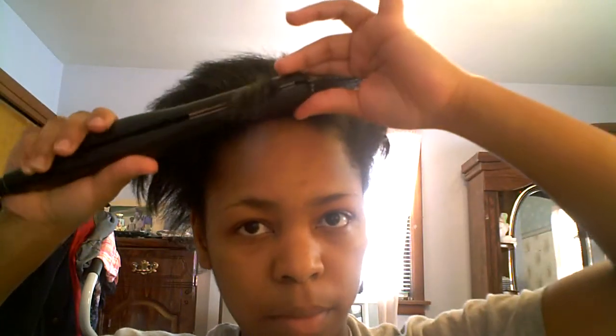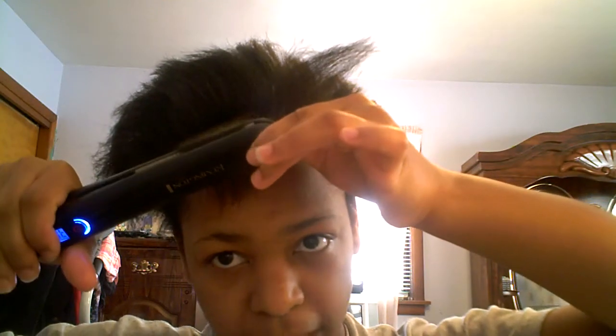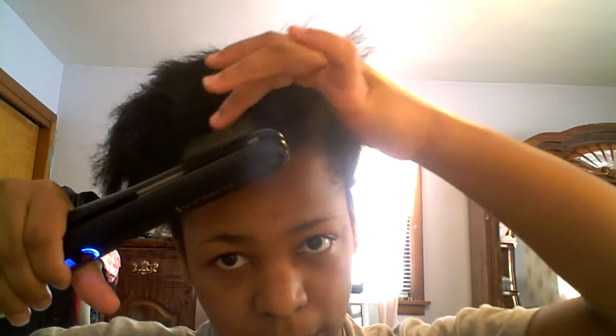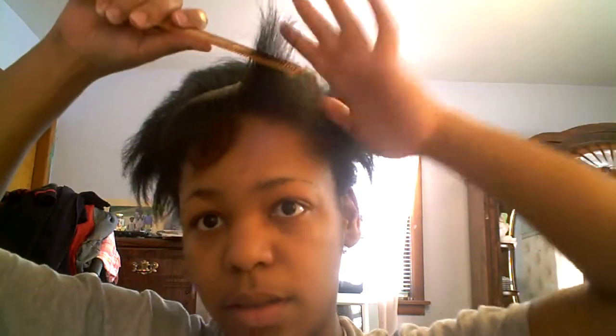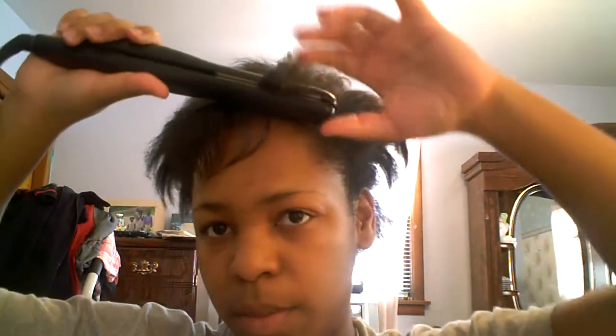Gotta be careful because some flat irons don't have much space between the plates and the plastic, and you have to be careful not to burn your scalp. So I'm starting with my bangs.